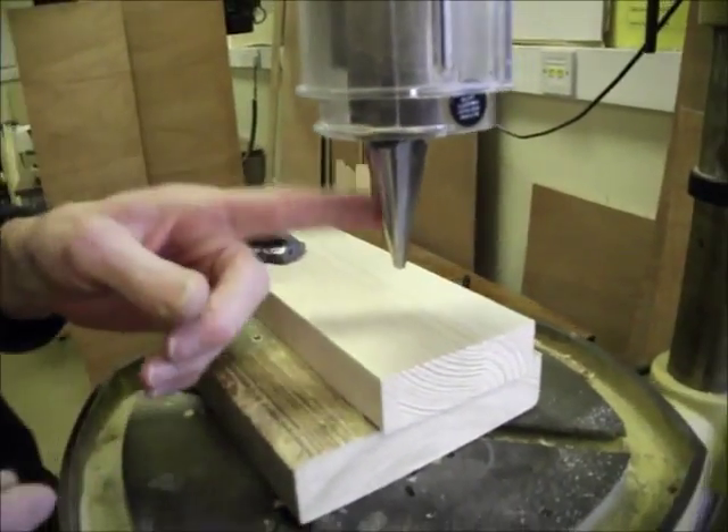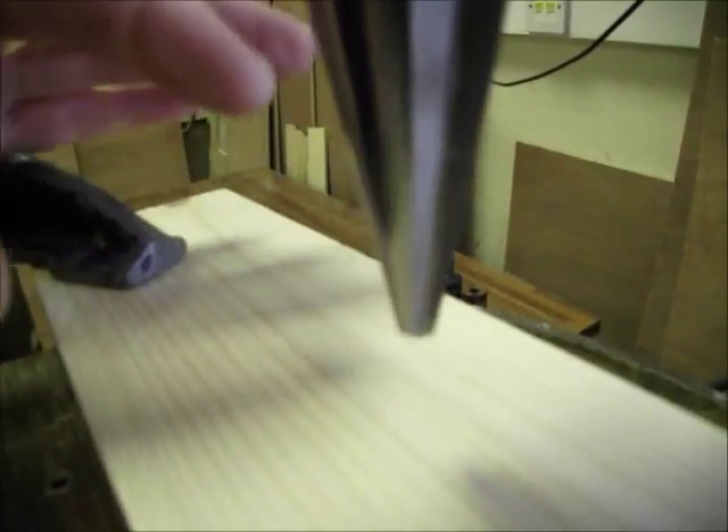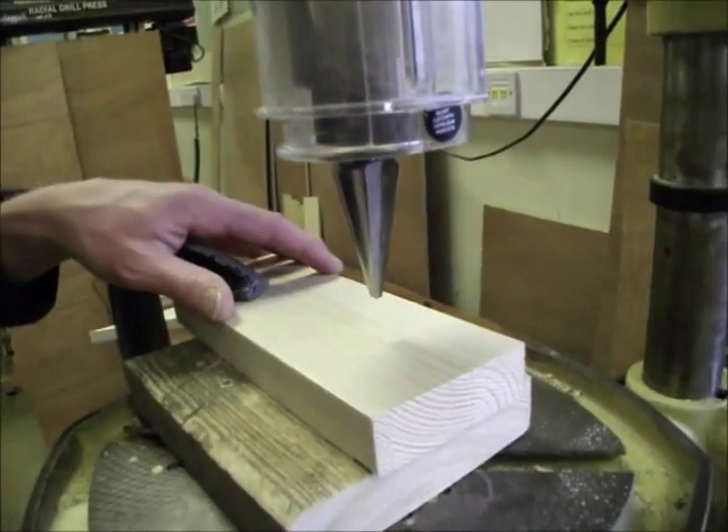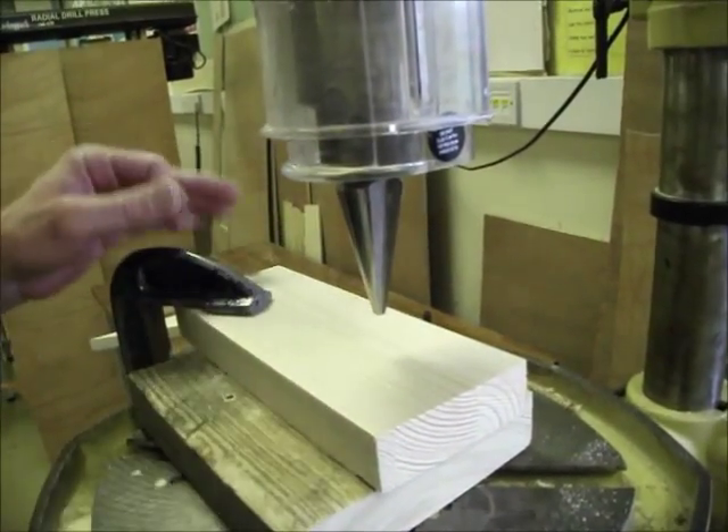Now, the edges of this cutter are sharp, so in addition to making sure that you've got safety glasses on, your hair is tied back, and you've got no loose clothing, make sure you keep your fingers away from the edge of the cutter.